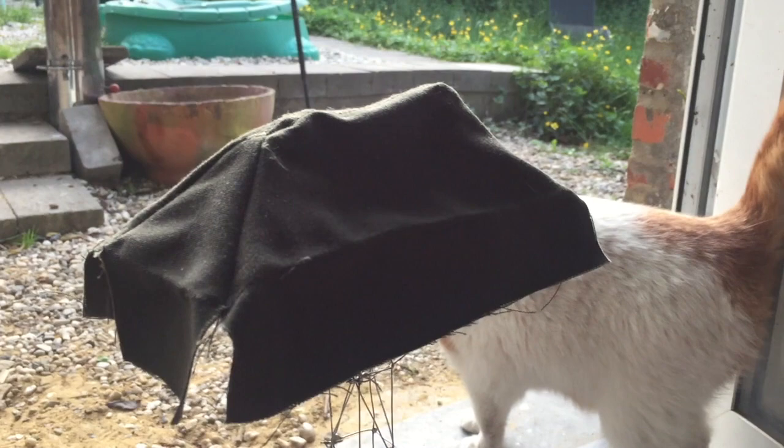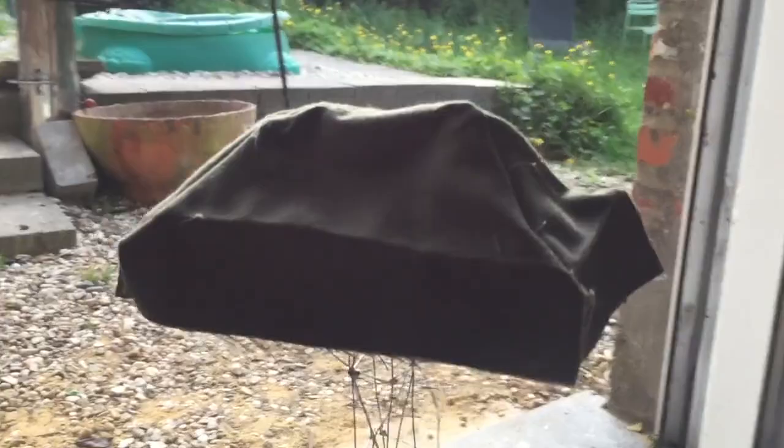Welcome to my Masterclass number 13. The starting point for this sculpture was the invitation for a group show dedicated to the theme of freedom.